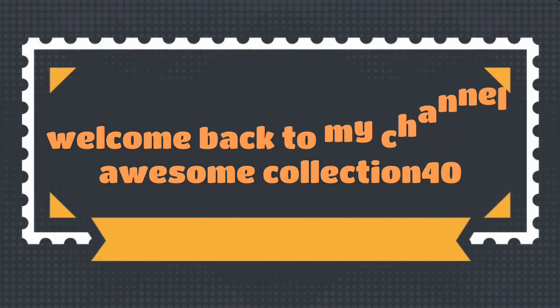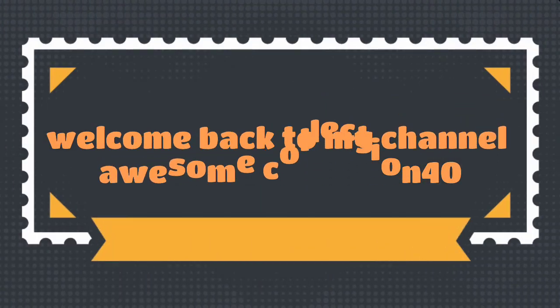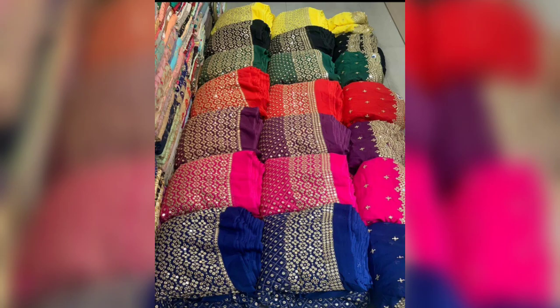Hello guys, welcome back to my channel. I am wearing embroidery fabric with a very nice and attractive design.